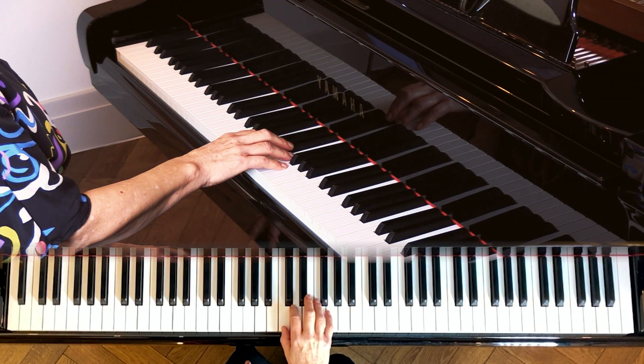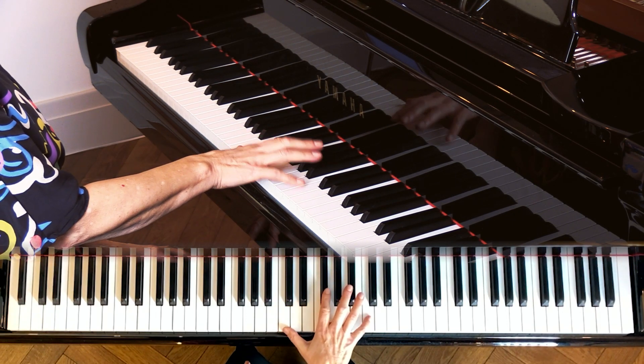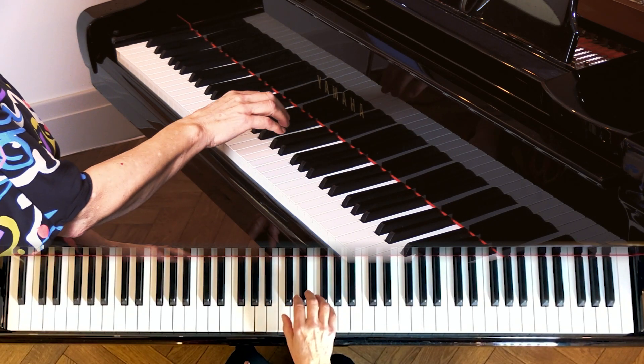Now, as the interval becomes bigger, don't stretch out the hand to the 7th and the octave. Just move sideways with the whole hand.